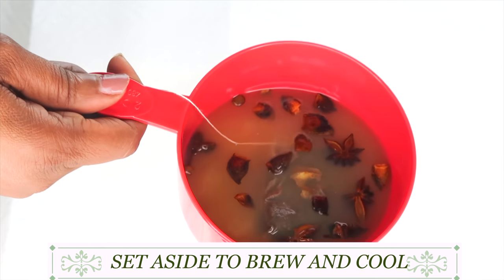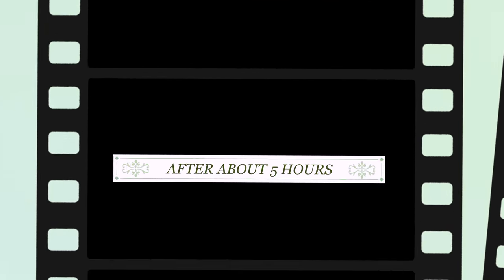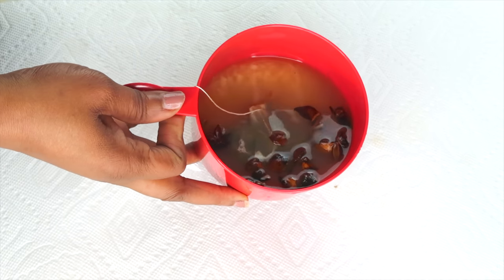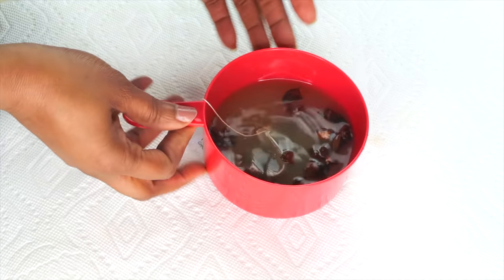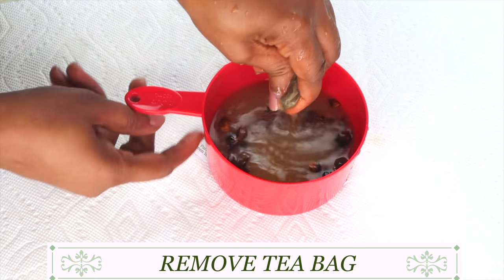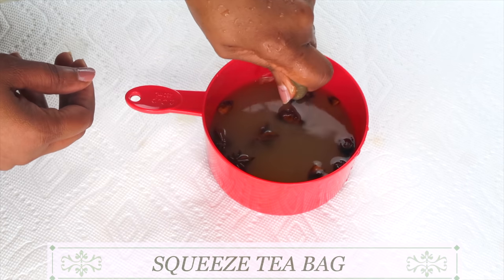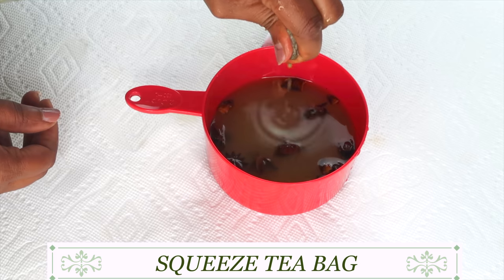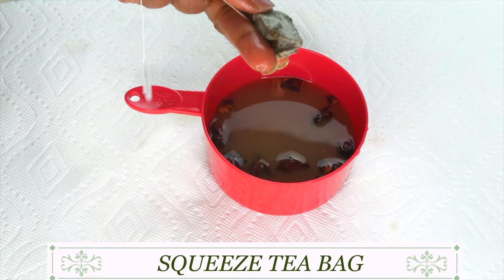After a couple of hours, or overnight — whichever you choose — I'm going to reach for the tea bag and give it a squeeze. Make sure your hands are clean. Squeeze all of the juice from the tea bag, and then we're going to toss the tea bag.